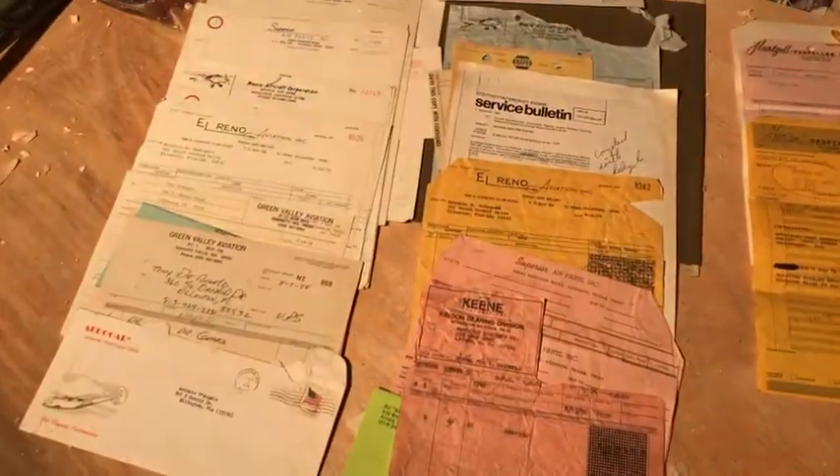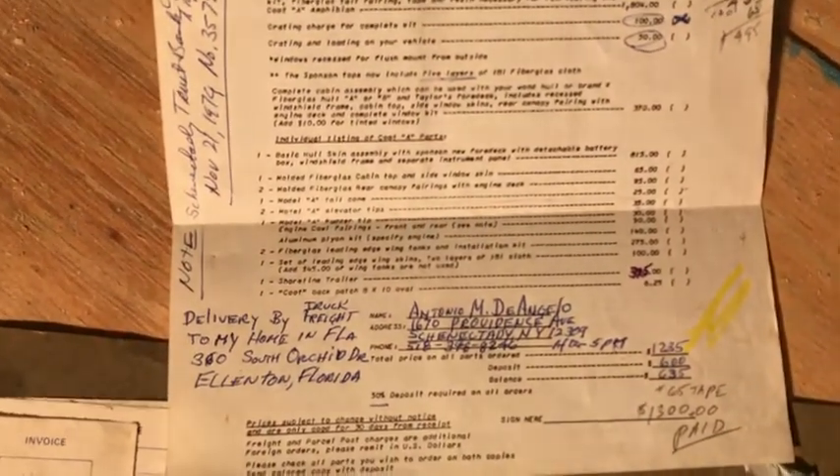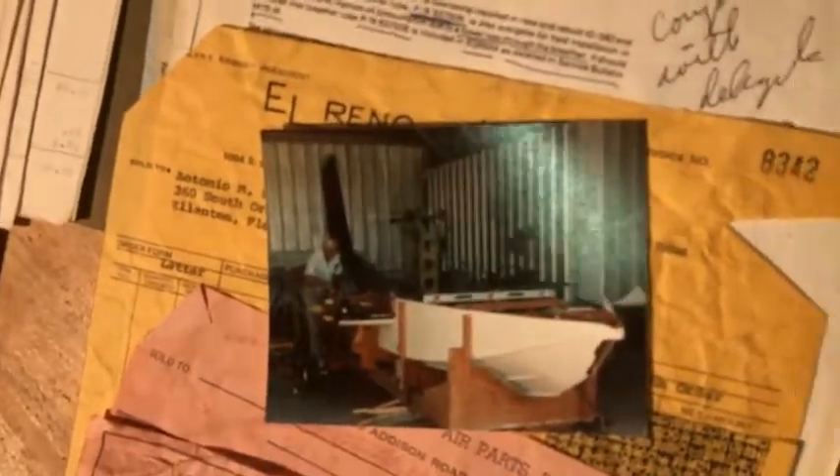It's always cool going through paperwork. These are all the receipts that were in the stack of paperwork. Here's the original order form — it went to Antonio D'Angelo. So what he ordered from the Coot kit, and at that time he paid $1,300. In the pictures, that appears to be building the hull there — and it is Tony D'Angelo's Coot. There's the guy building it. I also found the information about the Hartzell — here is the part number and then the paperwork.